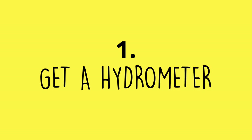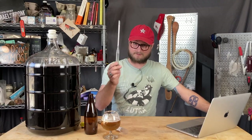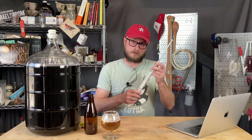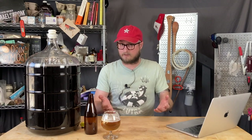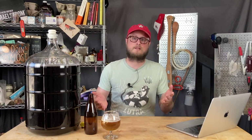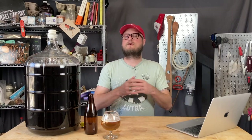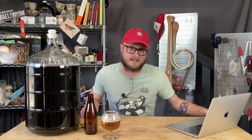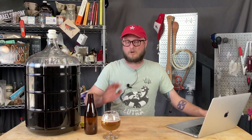Number one: get yourself a hydrometer. This is a hydrometer, and if you've got a homebrewing kit, it may have come with one. This one is made out of polycarbonate, not the fragile glass that most hydrometers are made out of. Hydrometer readings tell you a lot of information about your brews — your potential ABV, your final ABV, whether fermentation started, and whether fermentation has stalled prematurely or is actually done. When you're looking for help online, one of the first questions people will ask is what does your hydrometer say. Other than sanitizer, the hydrometer is probably the most important piece of gear in your homebrewing arsenal.